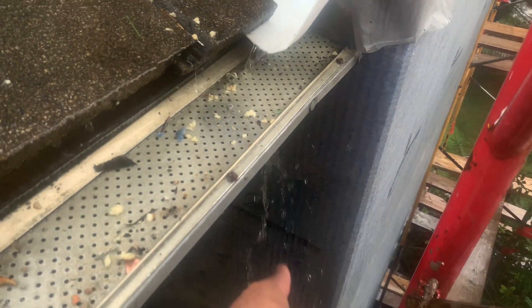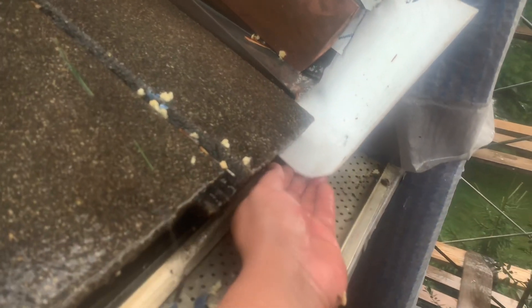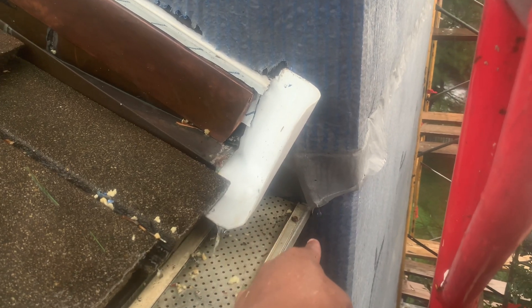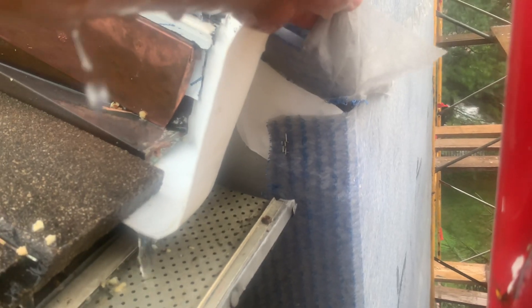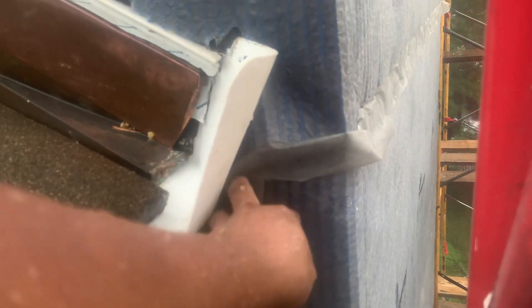Previously, we had issues all the way down there. All of that water that you see is because we don't have the gutter installed yet, but pretty much all of this water — before the Kika Flashing the Bird — all of that water was going straight towards the wall. And that's pretty much the reason why the stucco most of the times failed on the chimney.